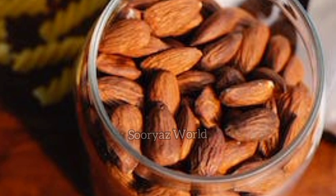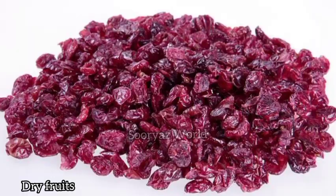We will add the dry fruits. You can add the dry fruits available to you. The dry fruits will be used to buy the dry fruits. Then add a tablespoon of dry fruits. We will add a tablespoon of a little bit.